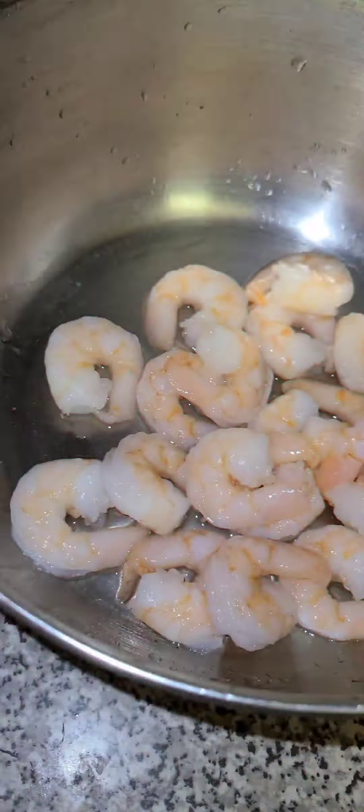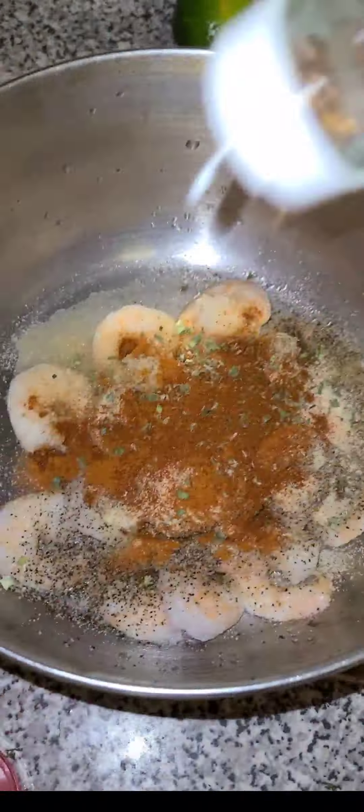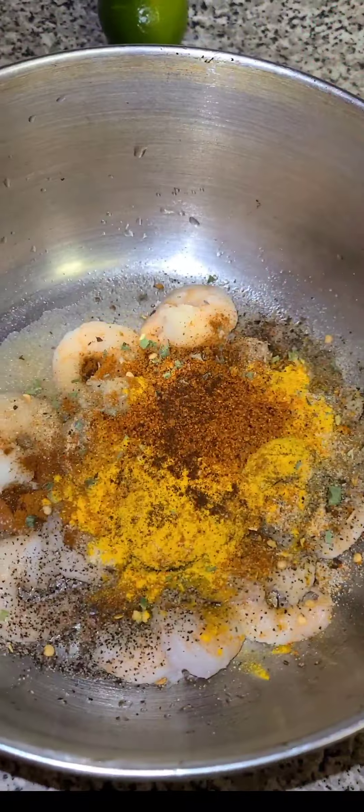Combine and add your skirt steak and let that carne asada marinate for 4 hours. Then cut your shrimp, and add your salt, pepper, garlic, onion, cayenne, chili bread, pepper flakes, turmeric, chili powder, and lime.